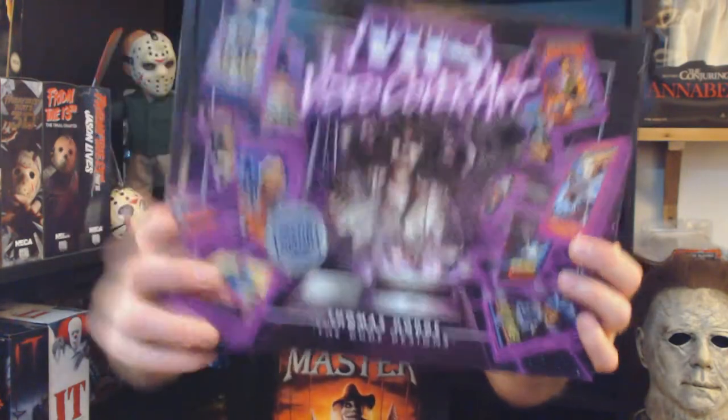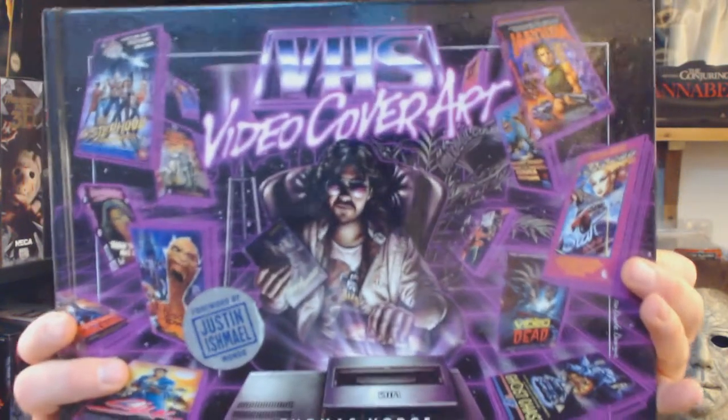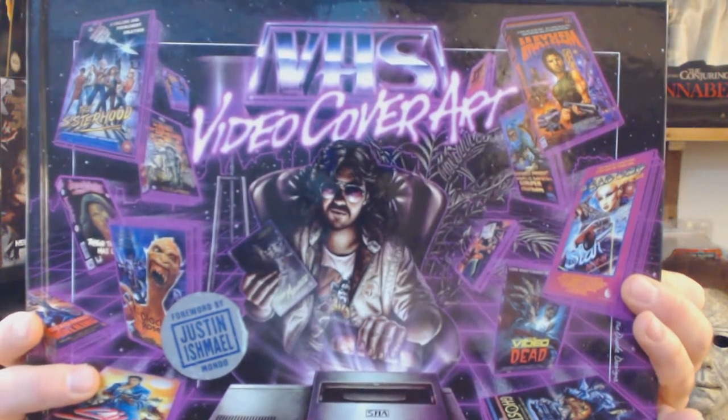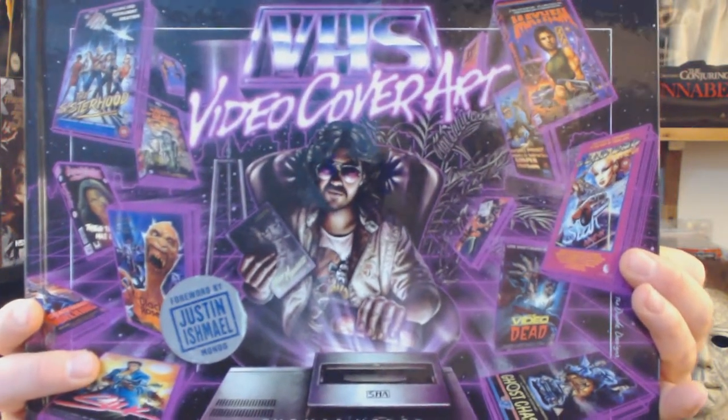I can show you the outside of the book - they have great colors. Everything was a lot about the colors of the cover art for the movies. It was just a splash of colors and really exciting themes. Even if it was a terrible movie you still wanted to watch it because of the great cover art. The cover art was so exciting that it drew you in to get or rent the movie.